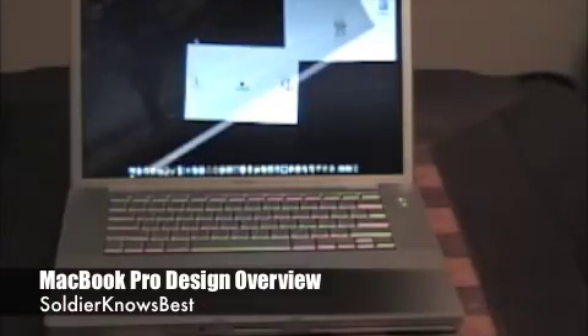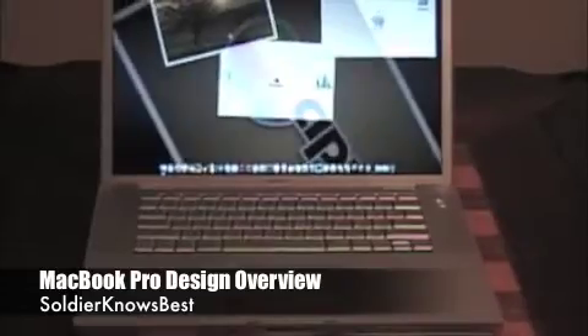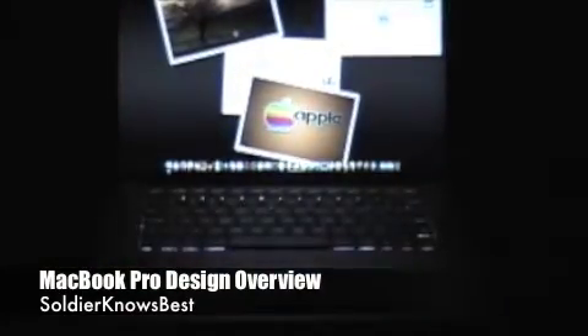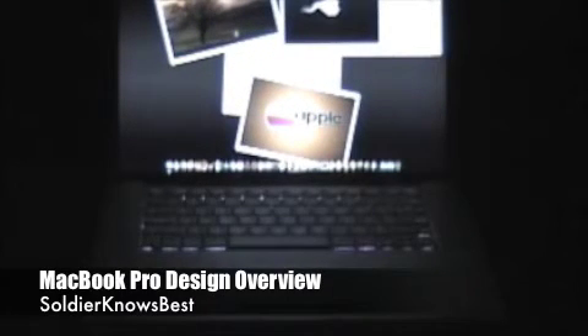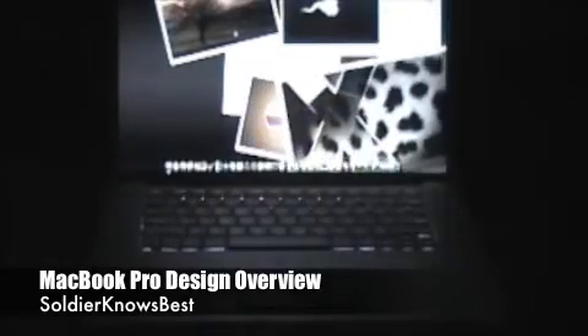Now I'm going to turn off the lights so you can see the backlit keyboard at its finest. It automatically turns on — very nice when you work in the dark.